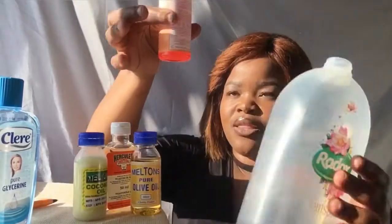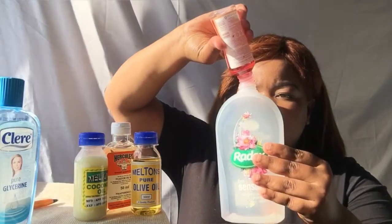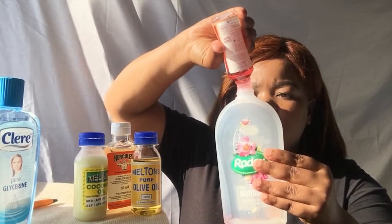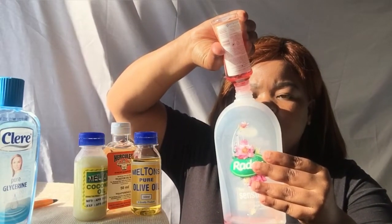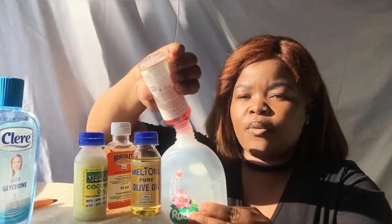I'm going to squeeze in maybe half. So half is like this — let me squeeze everything inside. This tissue oil is a plug, by the way.